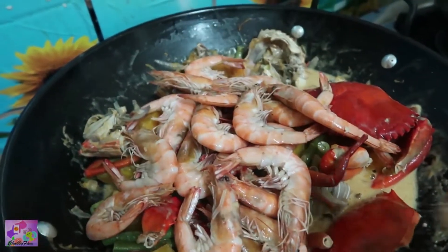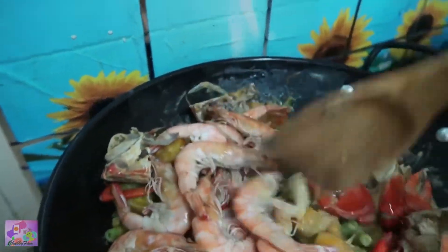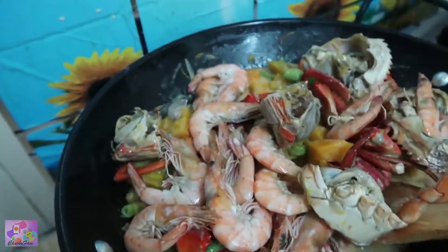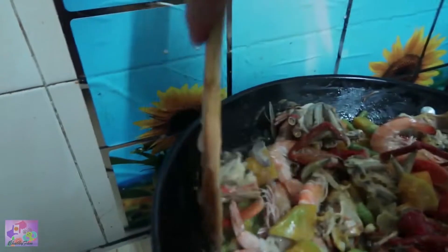This time I'm adding the shrimp. Remember a while ago it was half cooked because I'm going to cook it again with the coconut milk and all the veggies. So let's mix it.